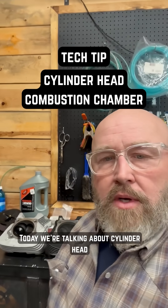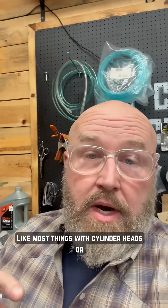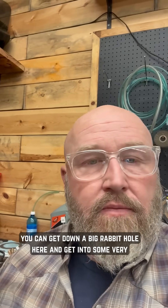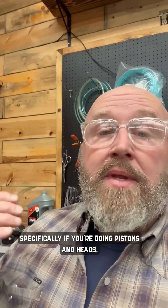Hey, it's Patrick. I'm back with another tech tip. Today we're talking about cylinder head combustion chambers. Like most things with cylinder heads or engine building, you can get down a big rabbit hole here and get into some very detailed specifics. I'm going to hit you with some basics that you need to know if you're going to be building your engine, specifically if you're doing pistons and heads.